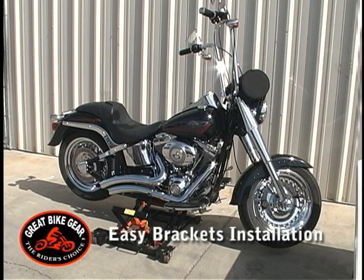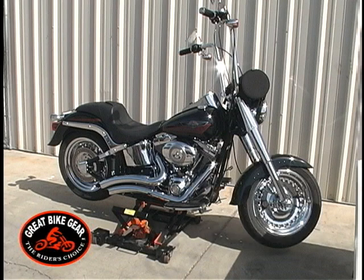Chances are we have a model for your Cruiser. Our models are designed bike-specific and accessory-specific to make installation as simple as possible. So sit back now and enjoy this short video.